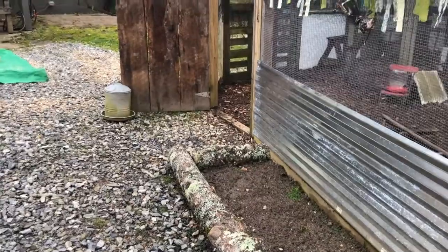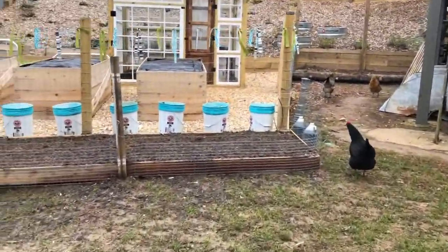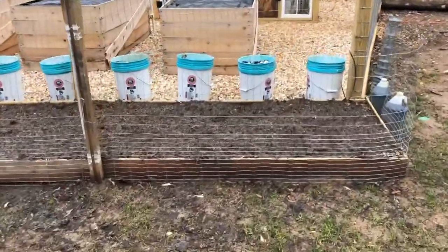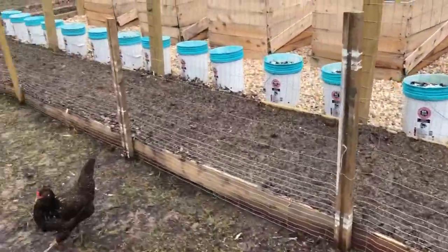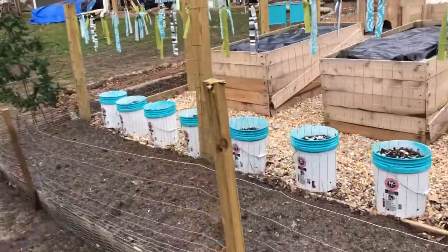This bed here is going to be all pollinators, so we'll get a bunch of different flowers and stuff going in there. Over here we've got the new bed that we just built for the asparagus — it's about 28 feet long — so we'll have that going out here.